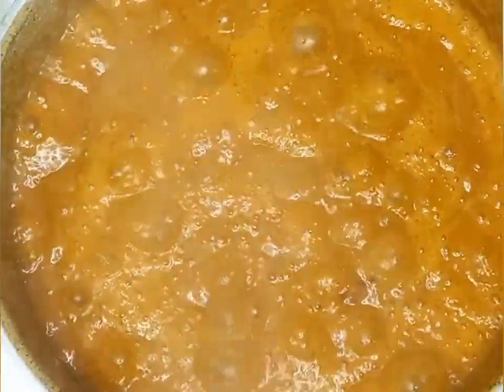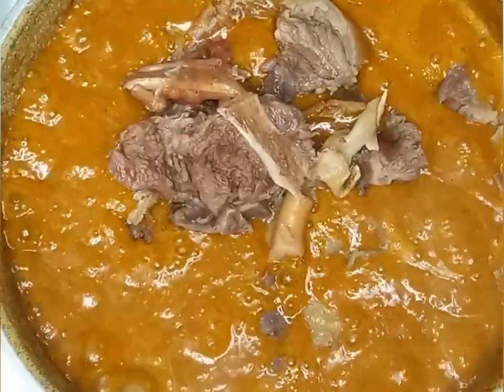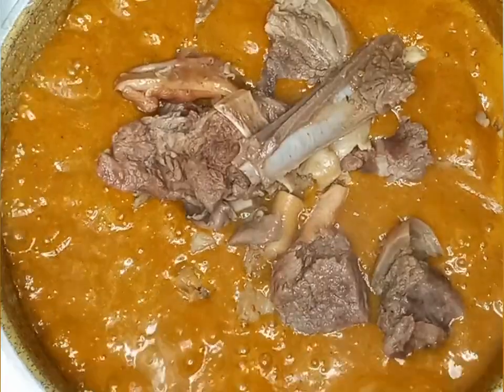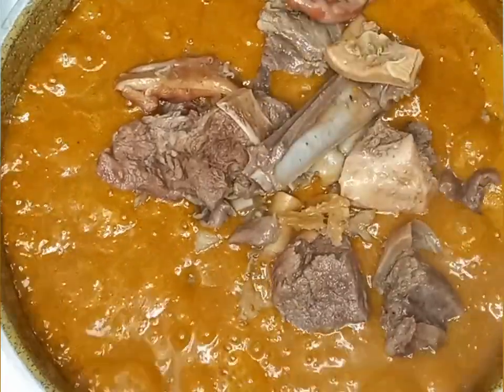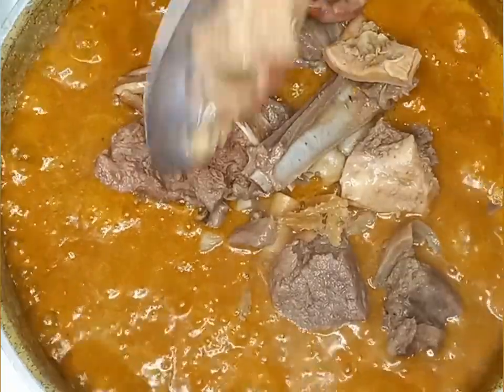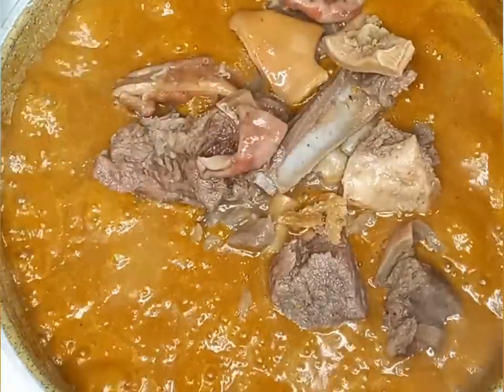Now I'm going to add my meat — goat meat, stock fish, kanda, and ukazi. I cooked everything together, so now I will stir it all together.